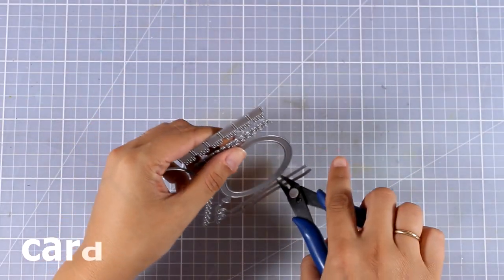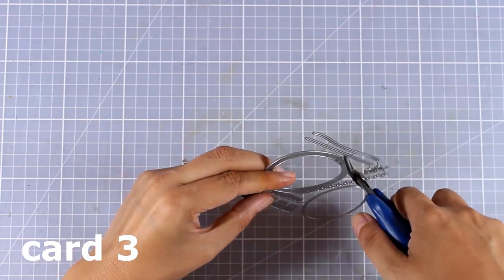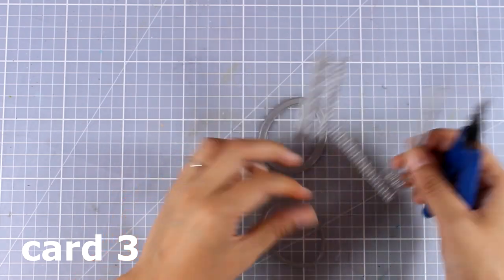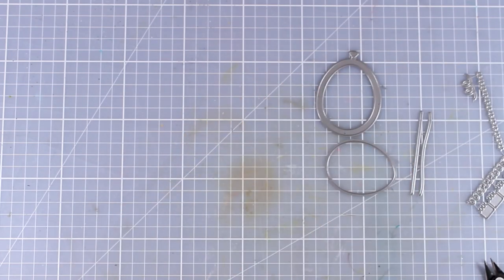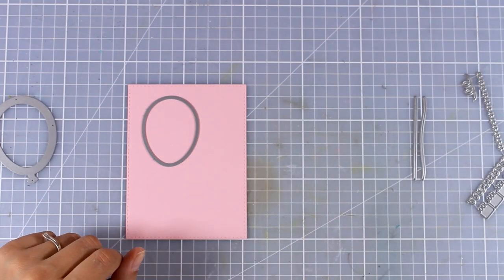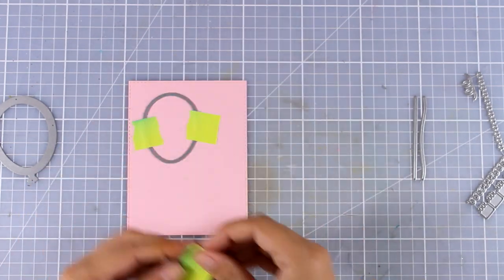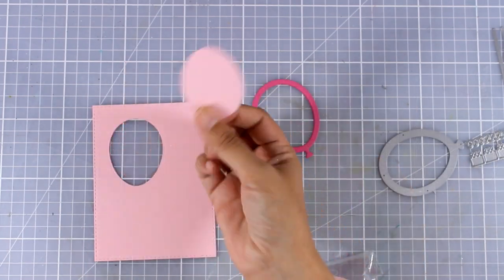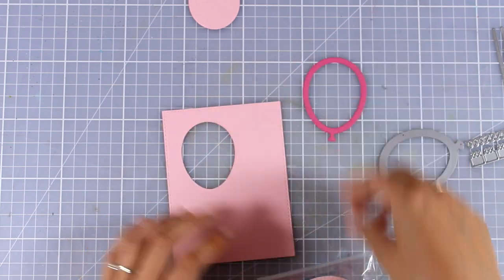Now let's move on to the third card, which is a lot of fun. This is going to be very simple — I just want to show you how you can use the plastic pouches to create shaker cards. I'm using the balloon set that gives you the frame as well as the cutout of a balloon, the strings, and lots of confetti pieces. I'm going to use this balloon die to cut out a window on this pink panel and also cut out the balloon frame out of the darker pink. You can see that they are made to fit one on top of the other perfectly.